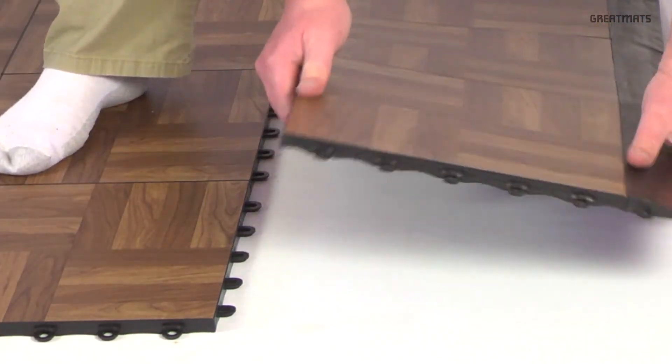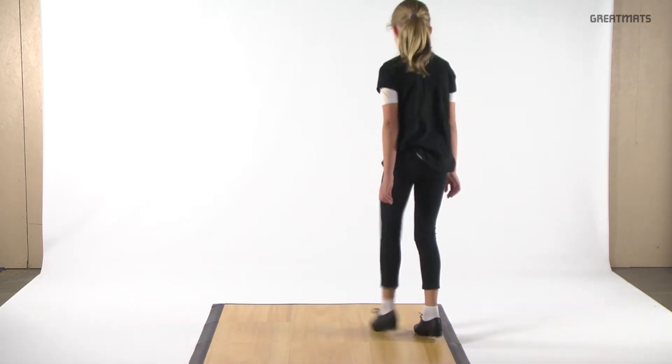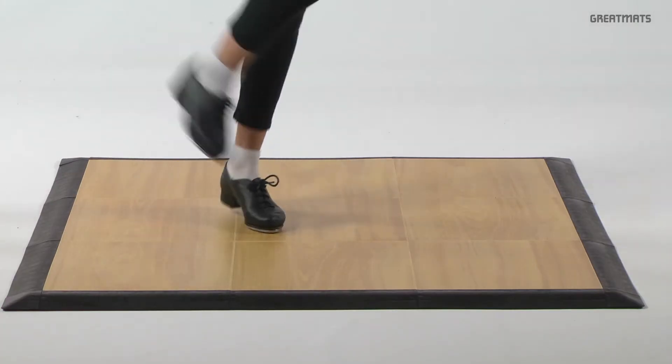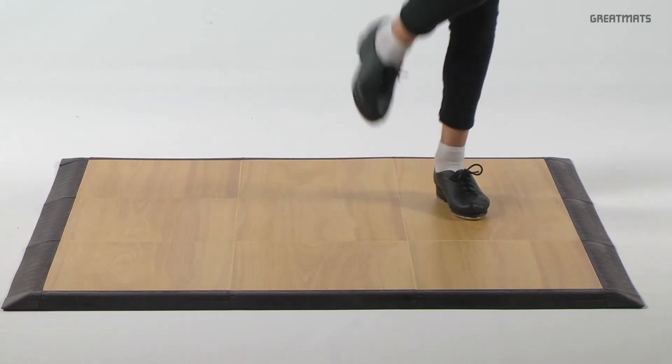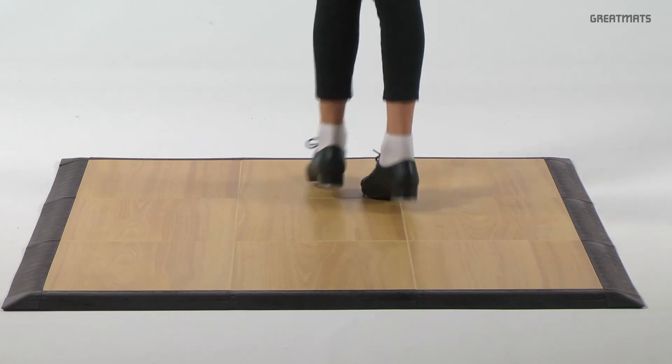Its protective coated vinyl surface is perfect for all dance shoes including those for tap or clogging. The raised base even offers excellent sound indoors or out. Great Mats Portable Dance Floor Home Kits are available in three different wood grain looks.